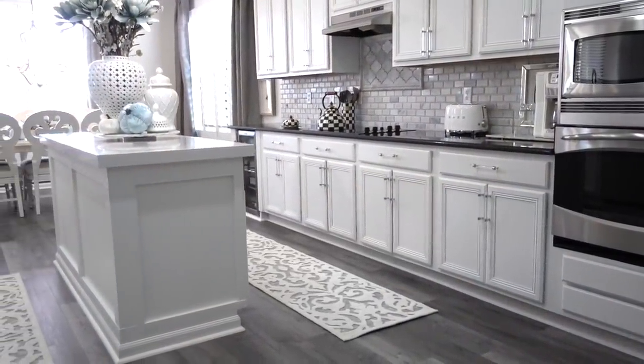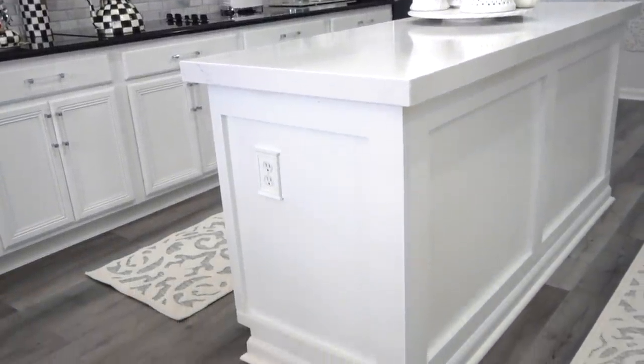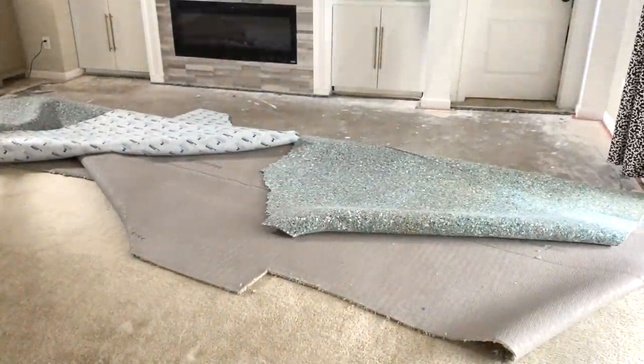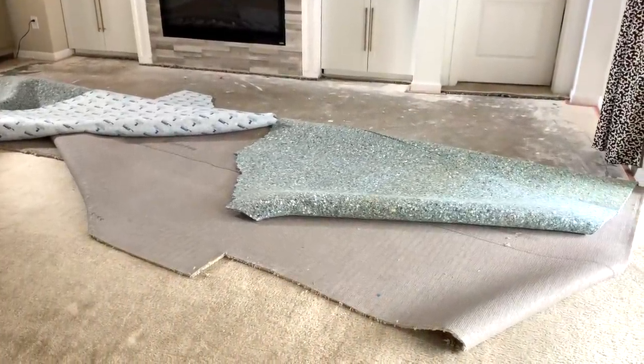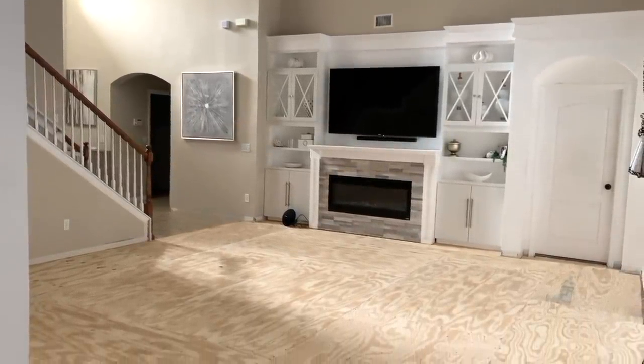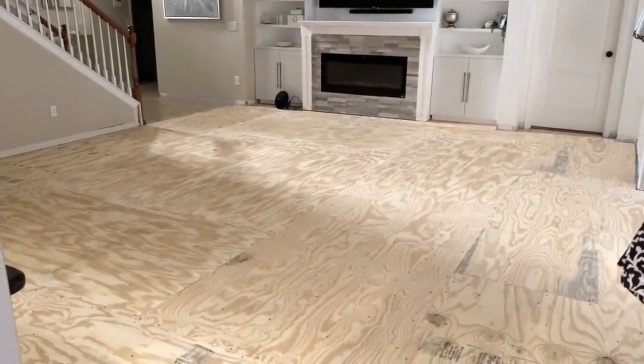What sparked the change was all because of the new flooring we added in our kitchen. We instantly fell in love with the look, the color, and how easy it is to clean. Once the flooring was down, we immediately knew we had to carry it throughout so it can be a cohesive flow. Due to our open floor plan, it just really made sense to do it from a design standpoint.